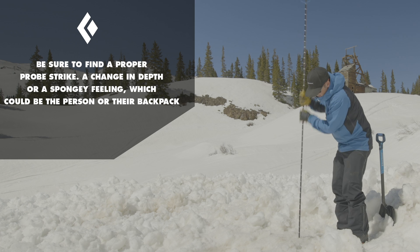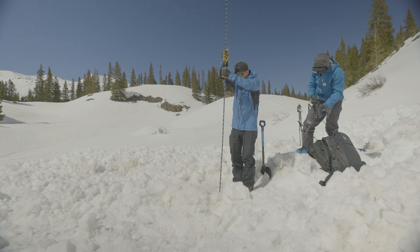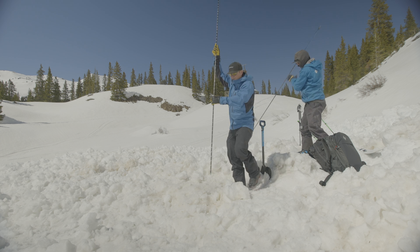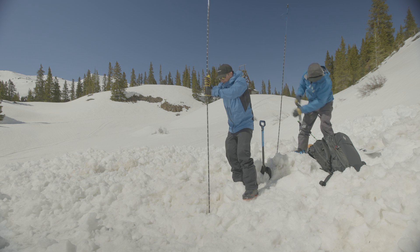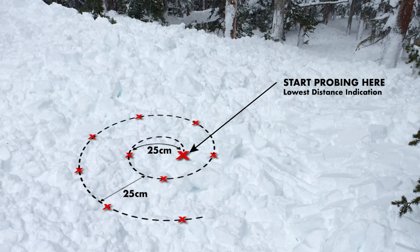We really want to make sure that when we get a probe strike that it is a probe strike. The last thing we want to do is dig for 10 or 15 minutes and then realize we just hit a firm piece of snow. So as I'm probing, I'm spiraling out, not leaving a space greater than if someone were standing straight up and down in the snow.